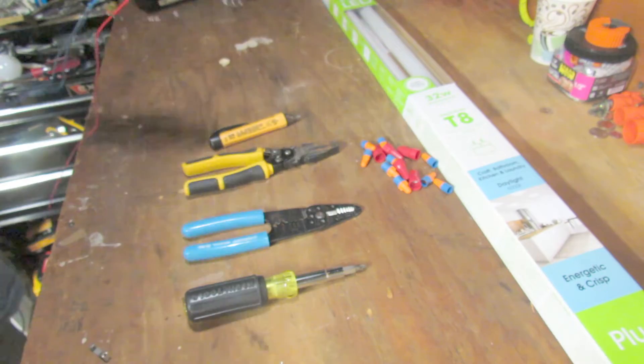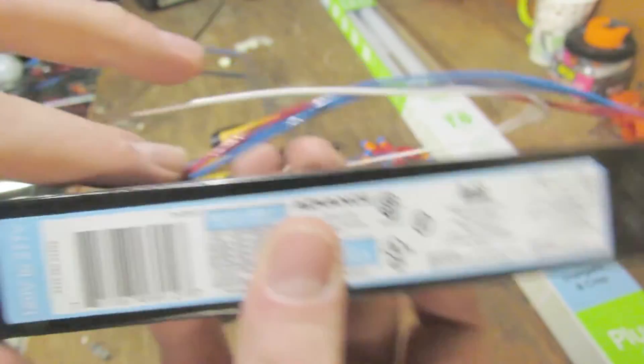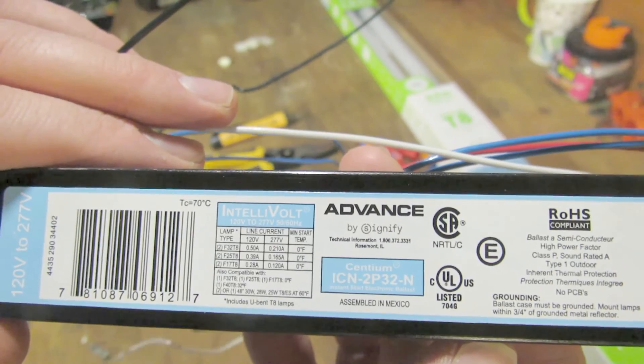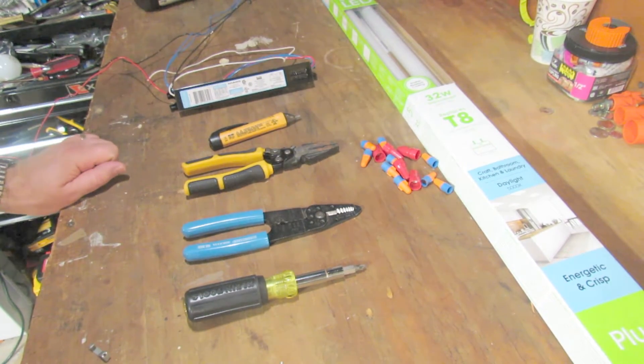If you see here — hopefully this focuses upside down — it's for F32 T8s. This is a two-bulb ballast, which our fixture is a two-bulb fixture. Now since it is a T12 bulb, you don't need to change the sockets to change to a T8 because the pins are the same distance apart, even though the bulbs are fatter.